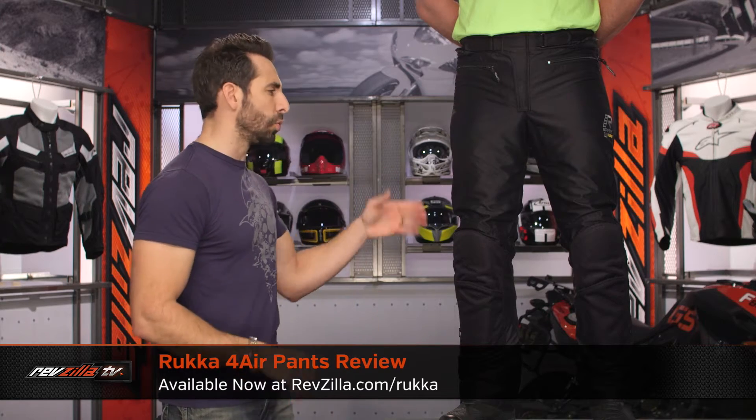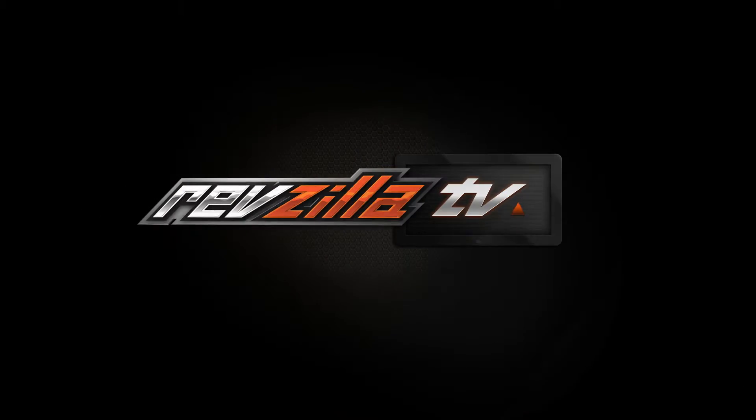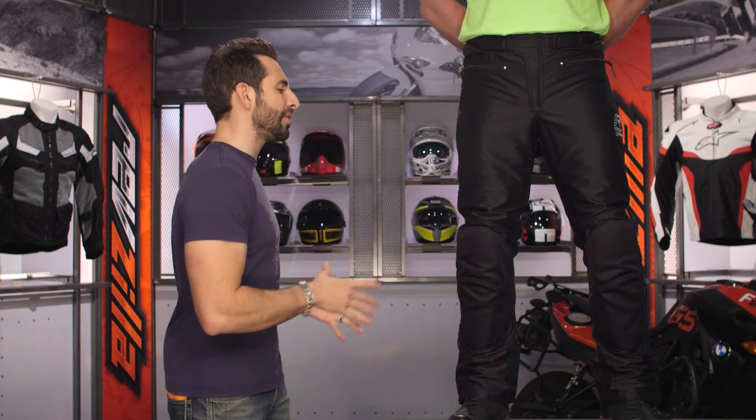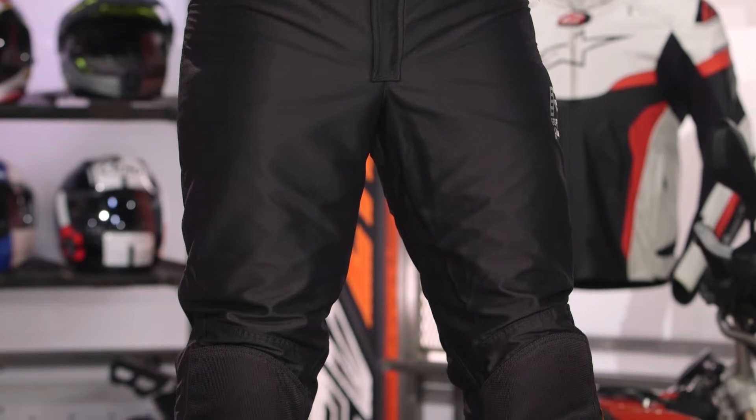Hey, this is Anthony with RevZilla, where you watch Decide and Ride. Welcome to our detailed breakdown of the new Ruka 4Air Gore-Tex pant, available at RevZilla.com. New for spring of 2017, this is the Ruka 4Air Apex Predator in their 2-3 season bomb-proof attack on hot weather riding.